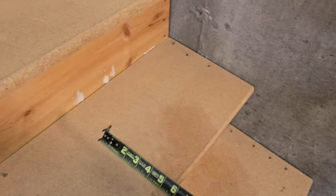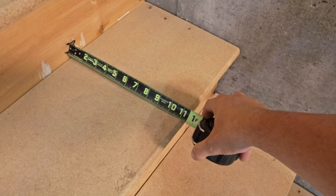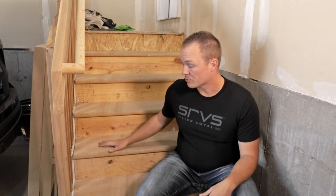The next item will be your run, which is the depth of the step from the front to the back — basically your kicker to the front of the step. I found a lot of mixed opinions on proper depth, anywhere from nine and a half to eleven inches. These right here are eleven.